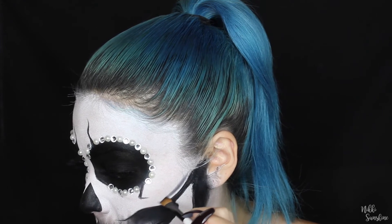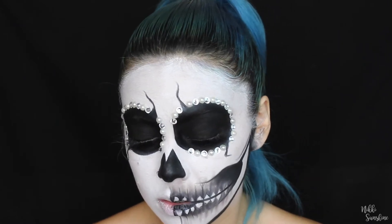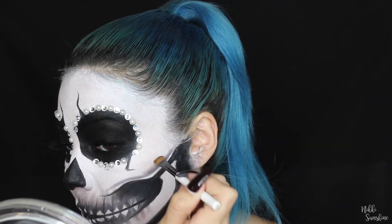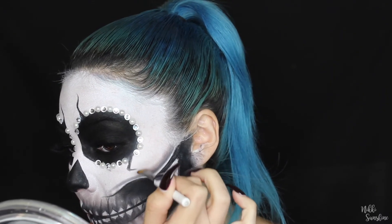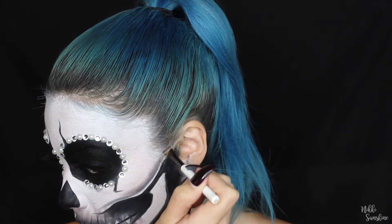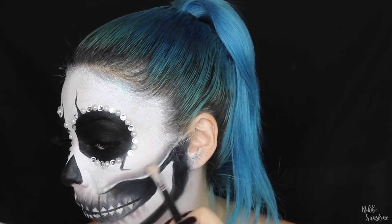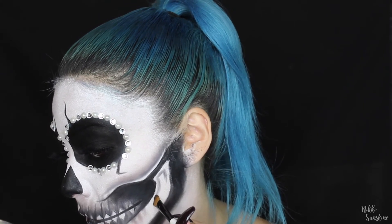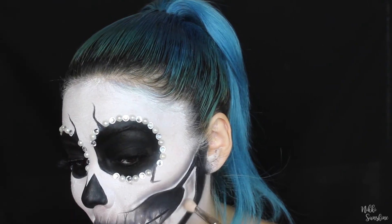Now for the rest of the shading — this is what really brings your skull to life and makes it look realistic. Make sure you look at different pictures to see where to shade. My technique: I use the flat synthetic brush, make a line, get a tiny bit more product on the tip, and flick it upward for a nice faded look. If you're going to wear your hair up, bring everything back as close to the hairline as possible — but I'd personally recommend wearing your hair down so the hairline isn't as visible.